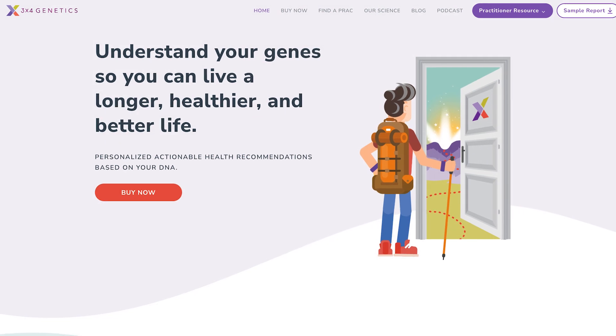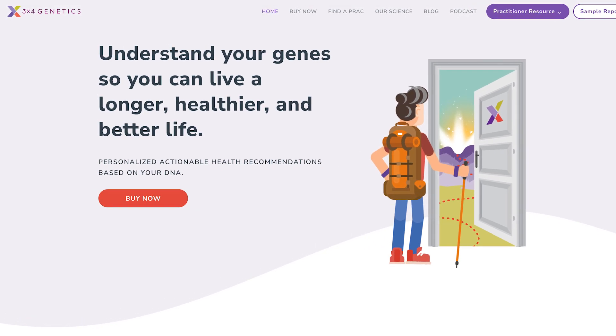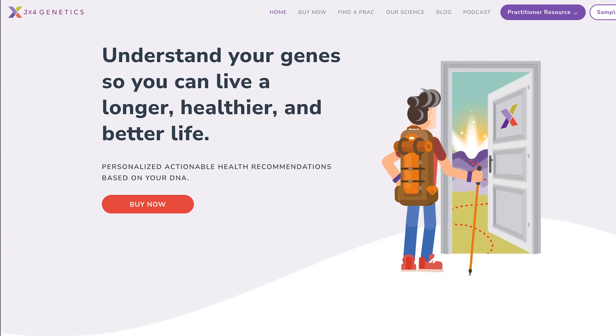I had my genome sequenced, I've tried many direct-to-consumer genetic tests, I've shared all these with you. And here's a new one I want to test now — it's called 3x4 Genetics and they gave me a chance to test their service.